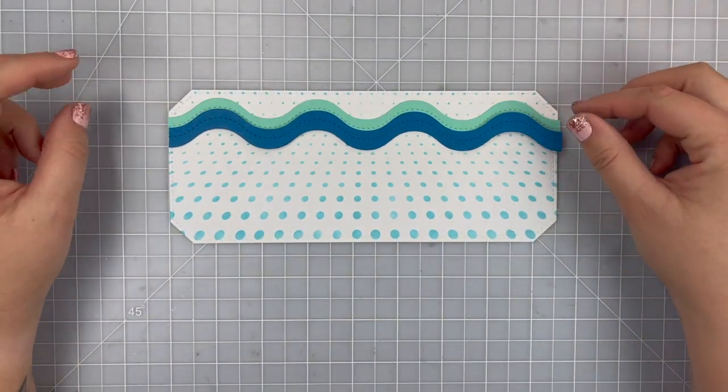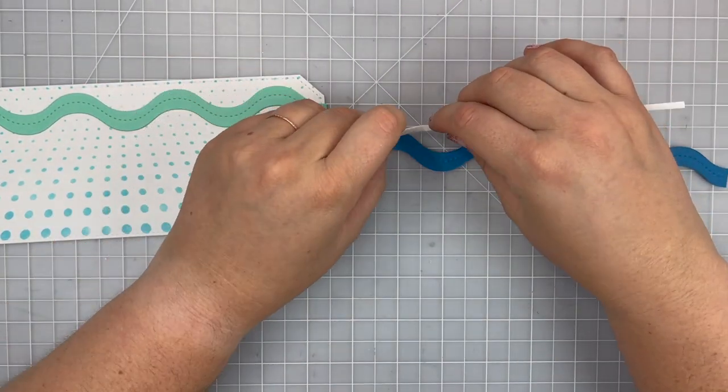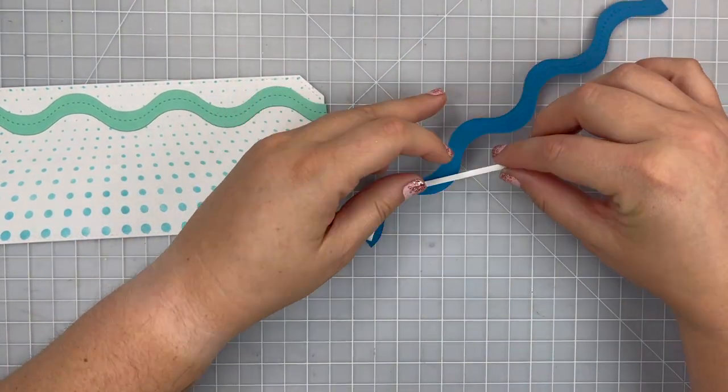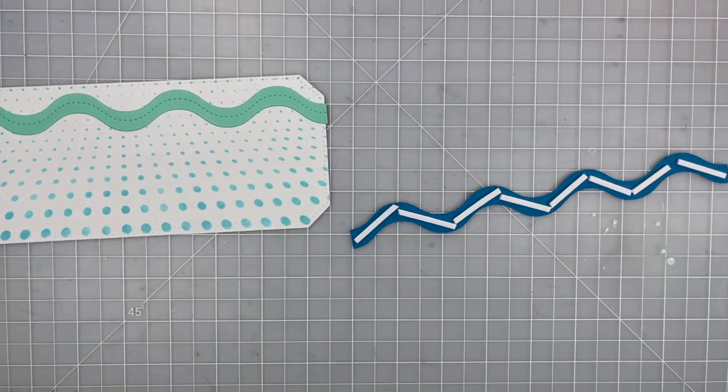My blue wave I'm actually going to use some foam adhesive strips instead of wet glue, and I'm just going to kind of zigzag those behind my blue paper. This will just add a little bit of dimension.